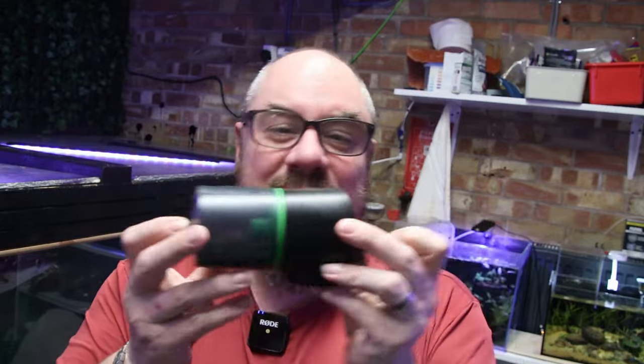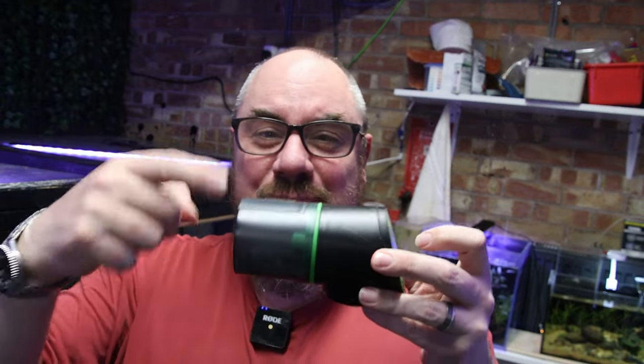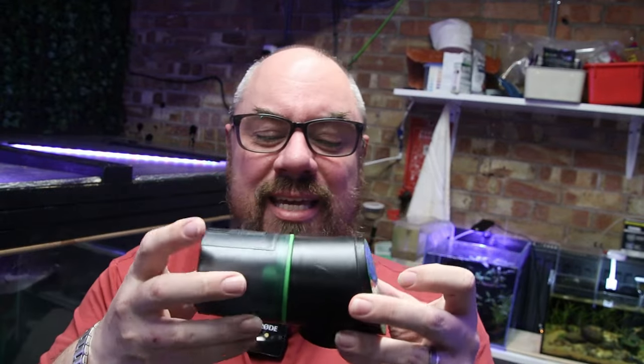What I do quite like is auto feeders — things like this where you can set a timer, it spins around and drops a little bit of food into a tank. I use them on quite a lot of tanks, but the one thing I do is take them off when I go on holiday because they do foul every now and again. If you use them when you're here and can check them, you can go, oh right, that one's clogged, that one's broken, that one's dumped all the food in. It's rare, but it does happen.